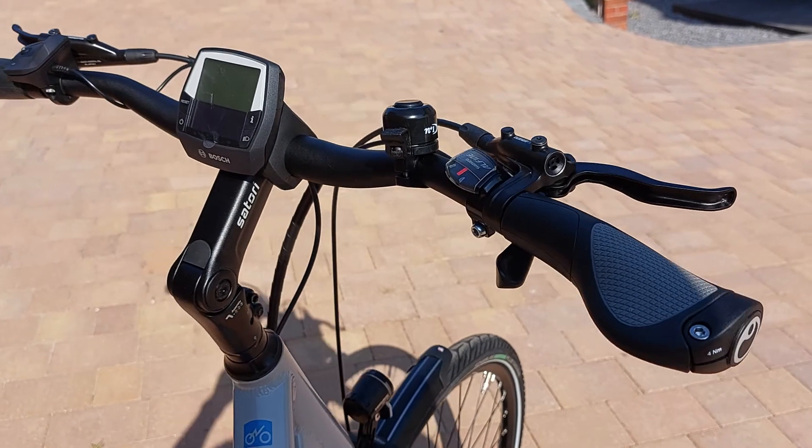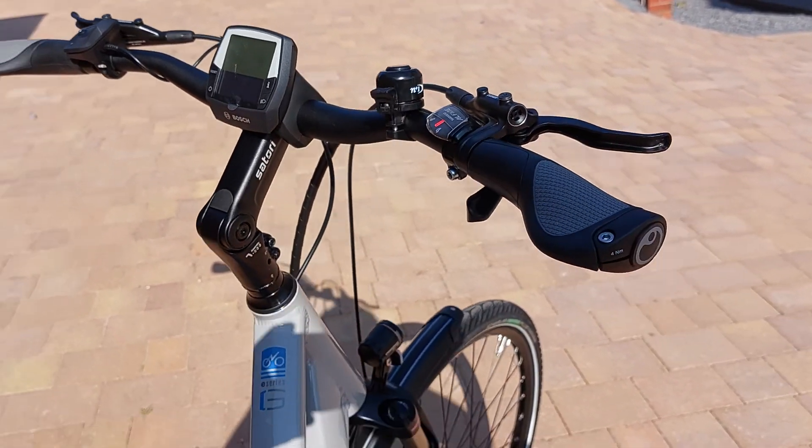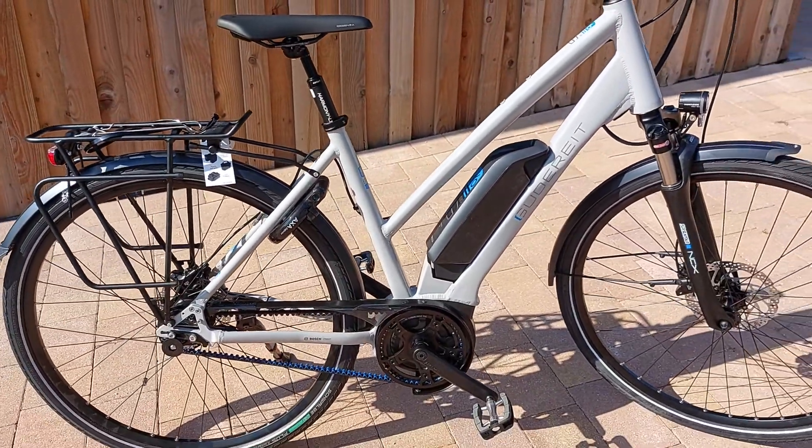This bike comes automatically with the Bosch Intuvia onboard computer and in this case it has a 500 watt hour battery.